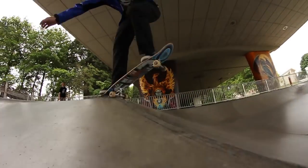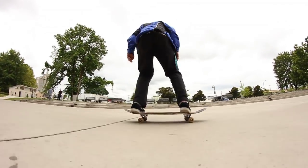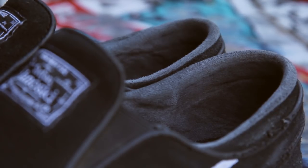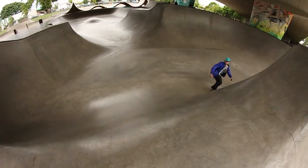I never downsized or upsized in these shoes, I just got the size I've always got. It always wrapped around my foot, it never slipped off my heel or anything — the heel cup was super nice and it hugged the back of my heel.